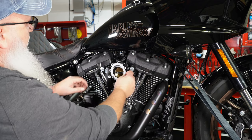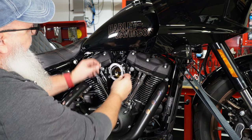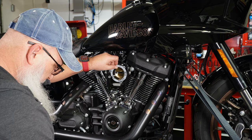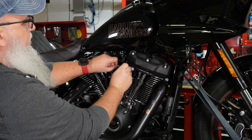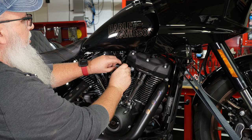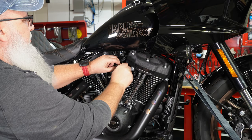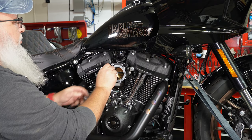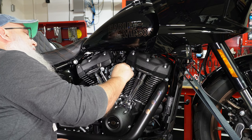Now we're going to put on the gasket. It only goes one way — it's got a little notch so you can see how it sits. Then take your 7/16 bolts, put those in, and get them started. You don't have to put any sealant or anything on this — it's just a pressure hold. Run those down as far as you can to where you can still slide the cover over.